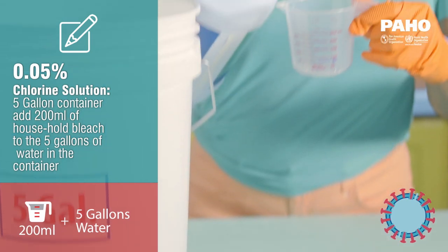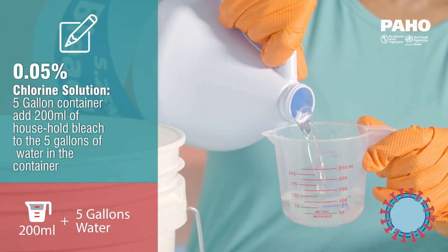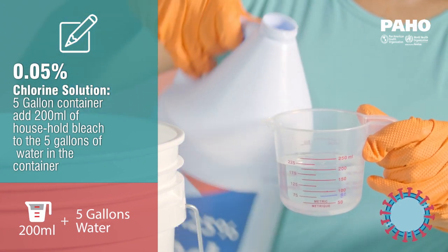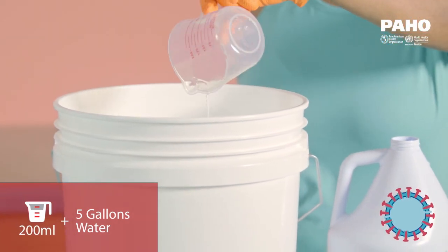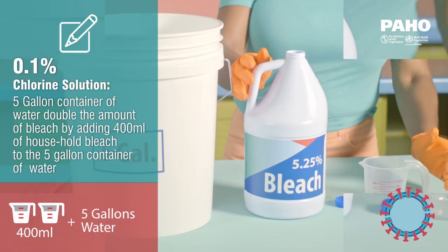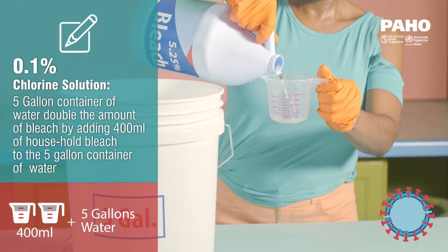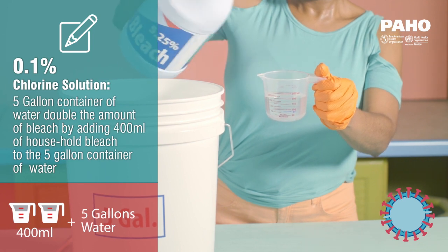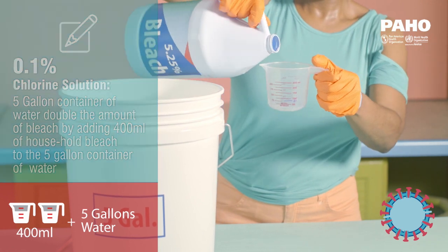To mix a 0.05% chlorine solution in a five gallon container, add 200 milliliters of household bleach to the five gallons of water in the container. For a 0.1% chlorine solution in a five gallon container, double the amount of bleach by adding 400 milliliters of household bleach to the five gallon container of water.